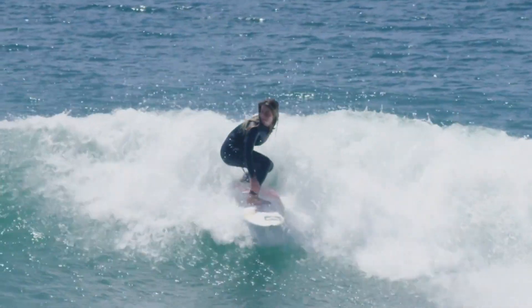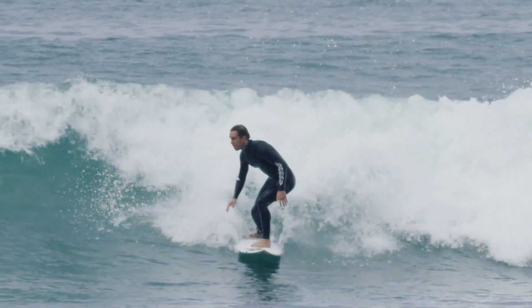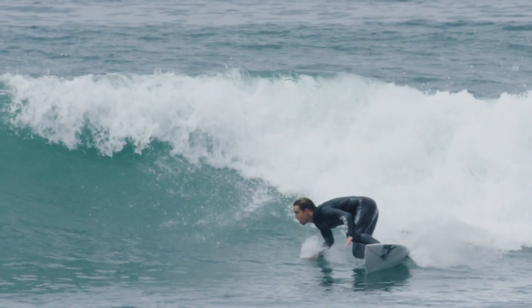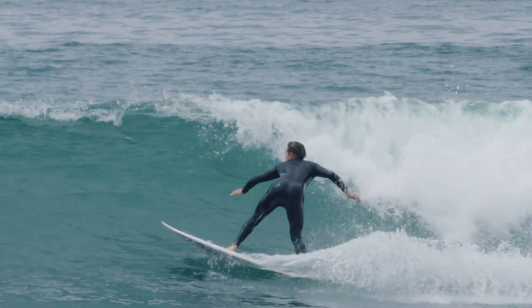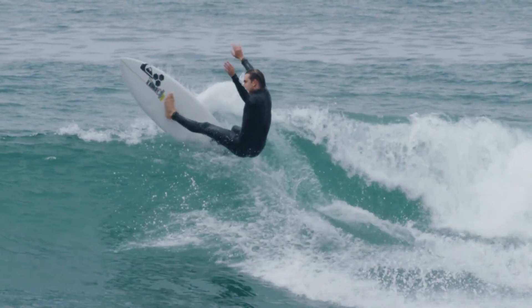Here are a few tricks worth trying. Learning to delay your turns: when you get to the wave base, just wait — run it out a little tiny bit more. Go out to the flats if you need to. Let the section form for a moment longer than you think you should. Then do the bottom turn and drive it through all in a single movement. You'll get into the lip a fraction later but with a little bit more speed.